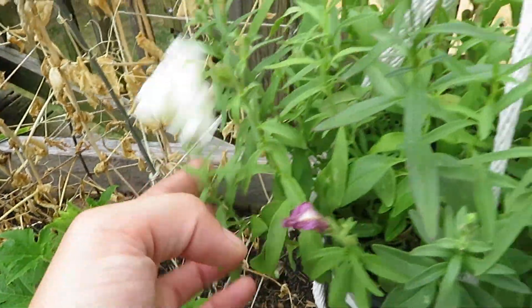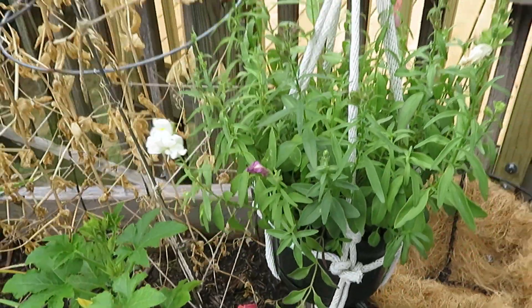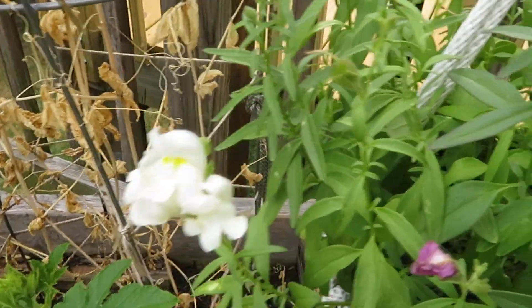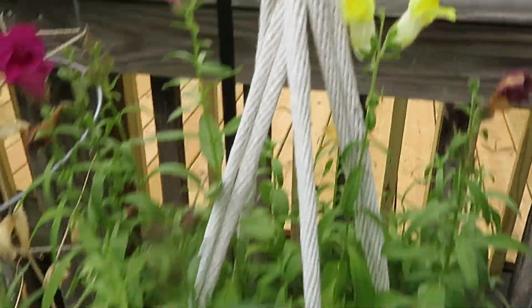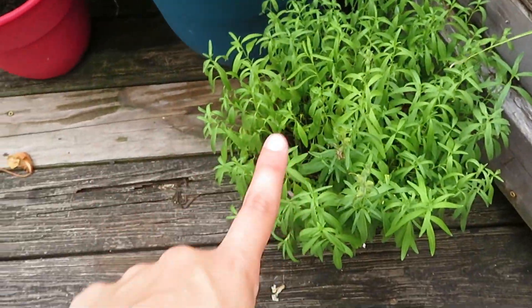And these are what they call the snapdragon flowers. They're really cool — they come in different colors. There's some white ones, there's some yellow ones, and they're really pretty. I have some more growing down here too, but I haven't seen any flowers yet.